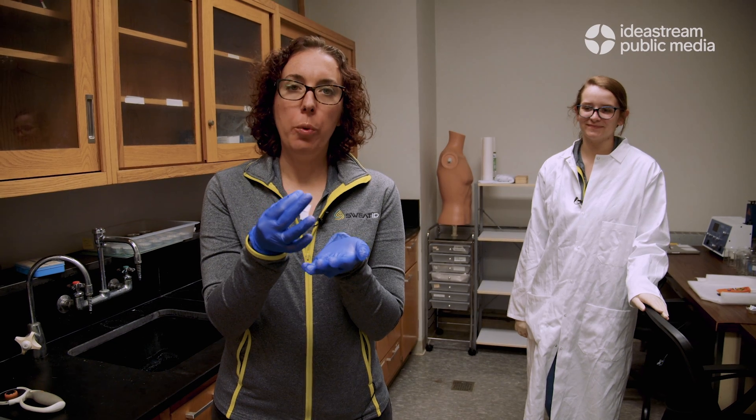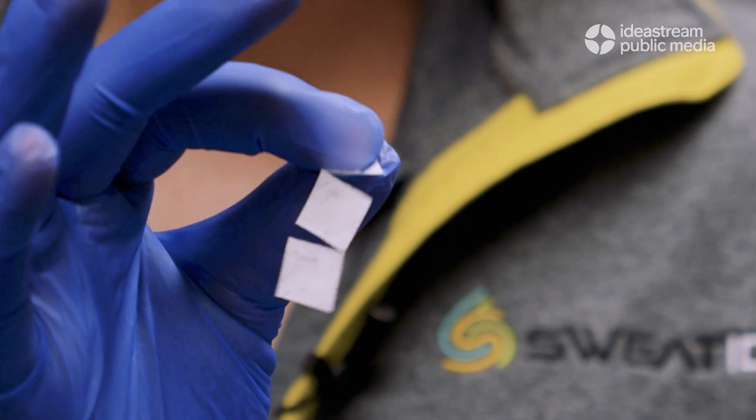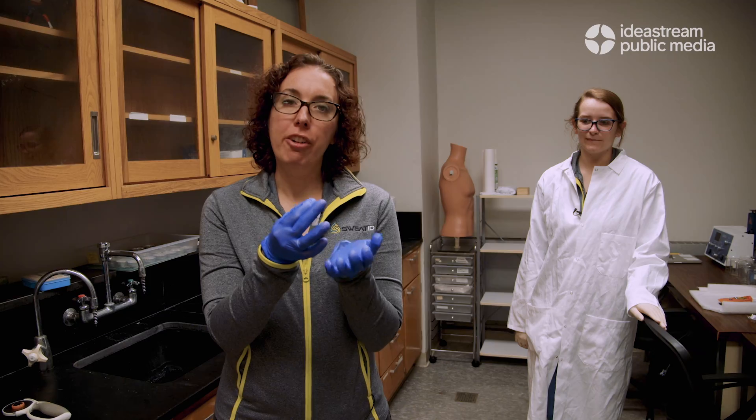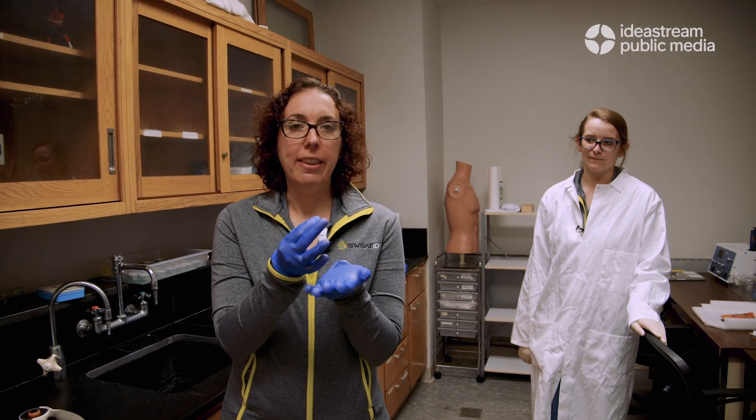After we make the non-woven nylon mat, we cut it into small squares, make it conductive, and then add a functionalization to grab the sodium from the sweat so we can selectively measure sodium while our athletes are sweating.